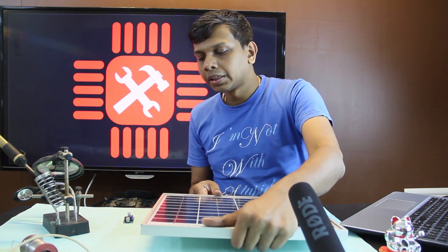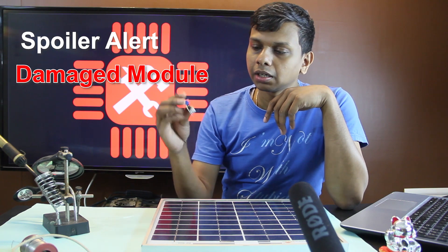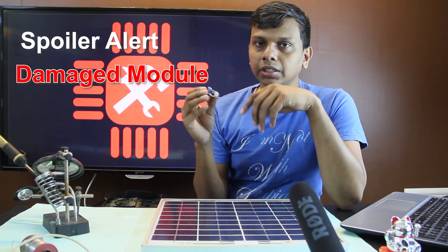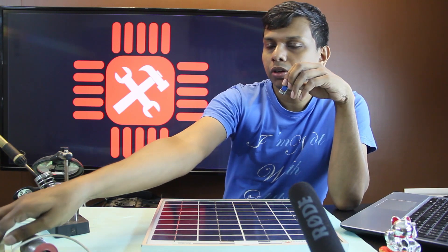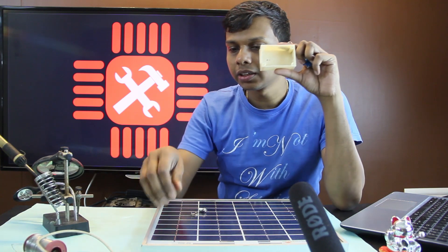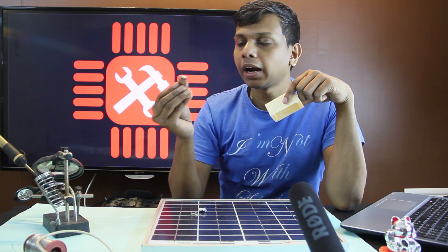The main thing is the LM2596 buck regulator. We are using a DC to DC buck regulator. We are also using a USB female adapter.